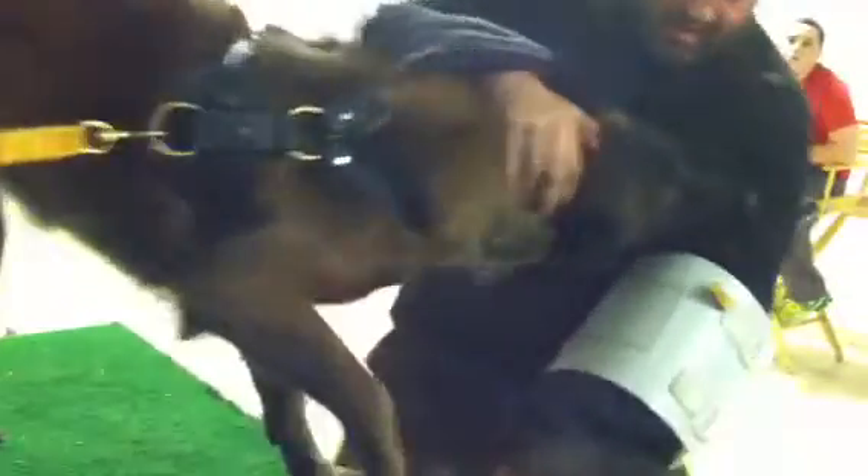Do you know how? Good boy. There you go. There you go. One more. One more. Oh, good boy. Good boy.